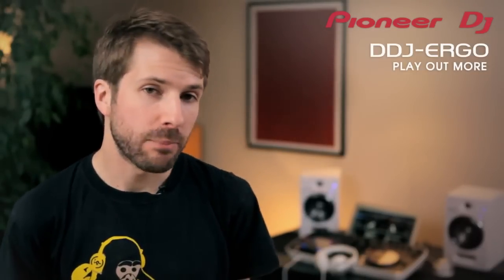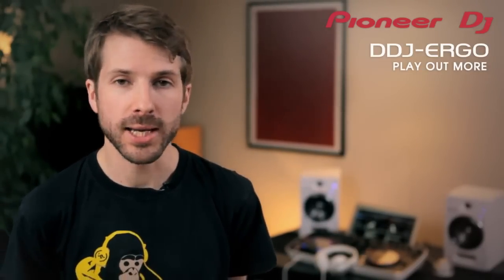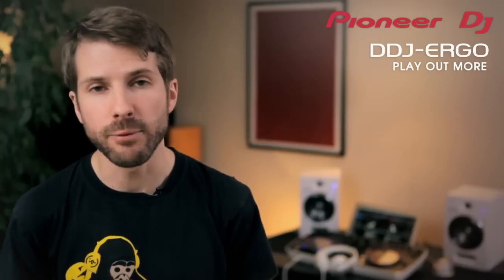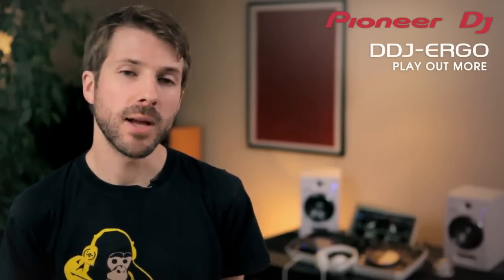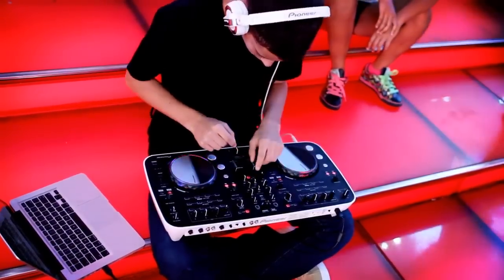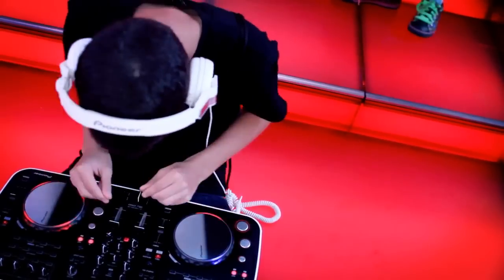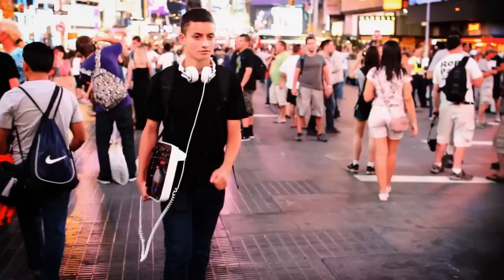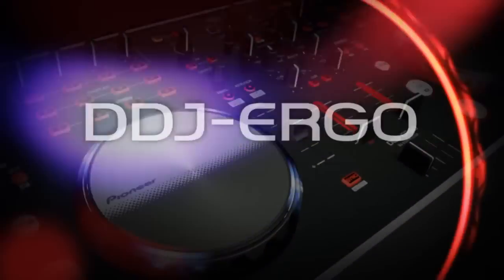The DDJ Ergo is the perfect premium controller for entry-level DJs. It's a worthy upgrade for enthusiasts wanting to take the step up to the next level, but it's also powerful and sturdy enough for mobile DJs. It has all the advantages of a low-cost portable USB-powered controller, but with the professional sound, reliability and build quality of a traditional hardware setup literally ten times the price. Just add laptop, headphones and the biggest set of speakers you can find.